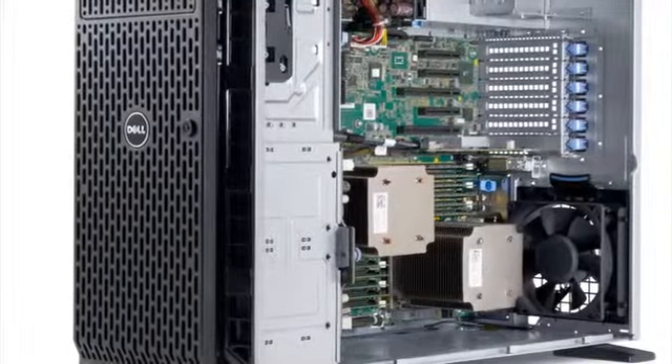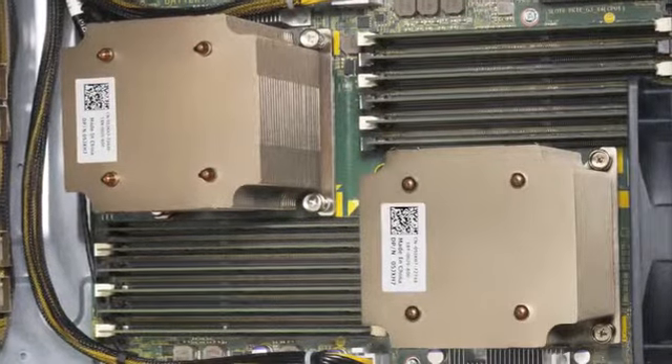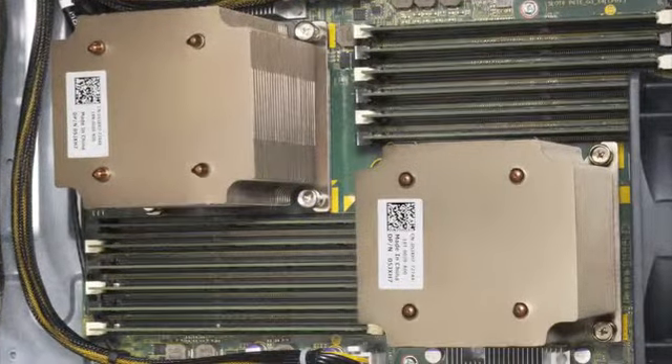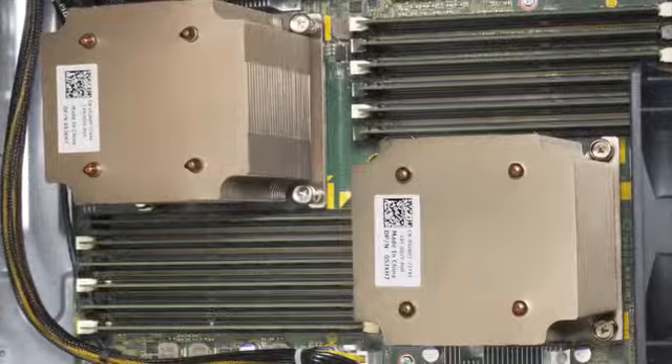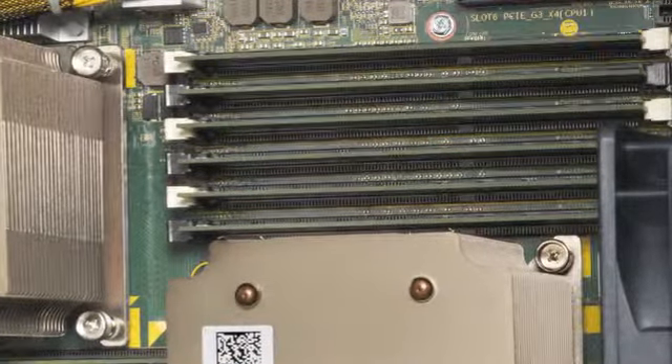Hi, I'm Richard Deck, an enterprise solutions specialist at Dell. The T420 features up to two processors from the Intel Xeon E5 2400 product family, giving you up to 16 processor cores. It also has 12 DIMM slots to support up to 192 gigabytes of memory.